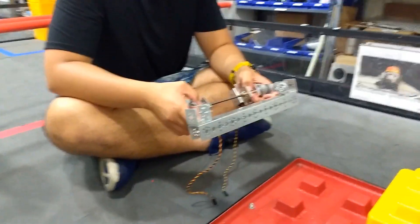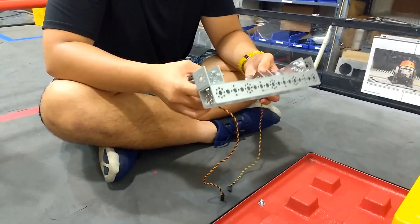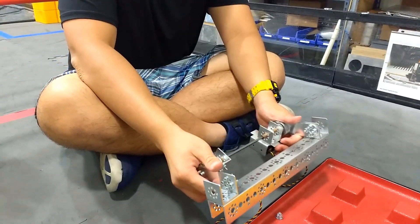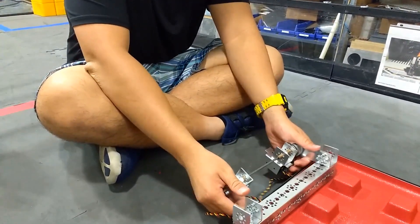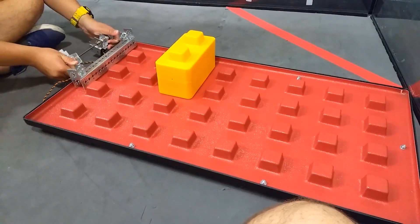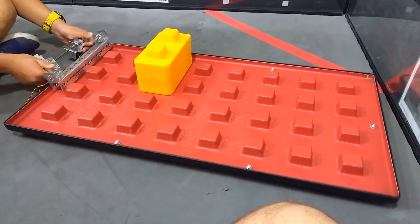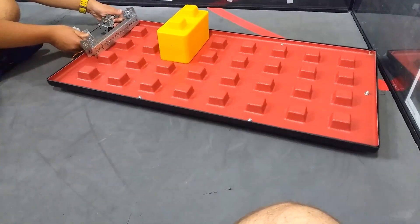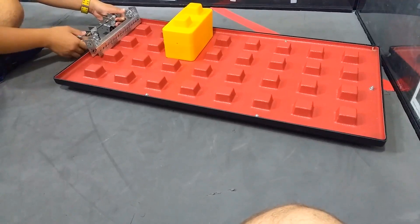What improvements or flaws do you see with this design? One definite dilemma right now is that because we are approaching it from one side, just moving it causes it to tilt. So one thing drivers need to be wary of is that the robot is going to go forward first, and then the back end of the foundation follows.